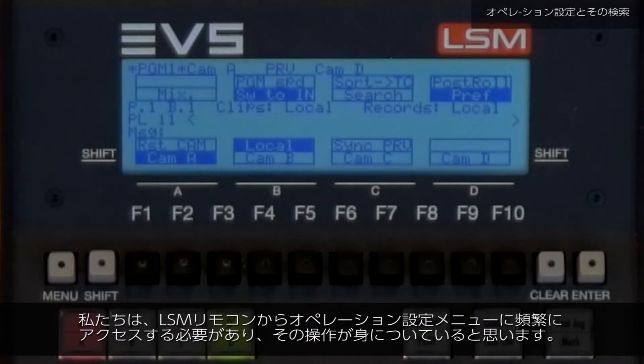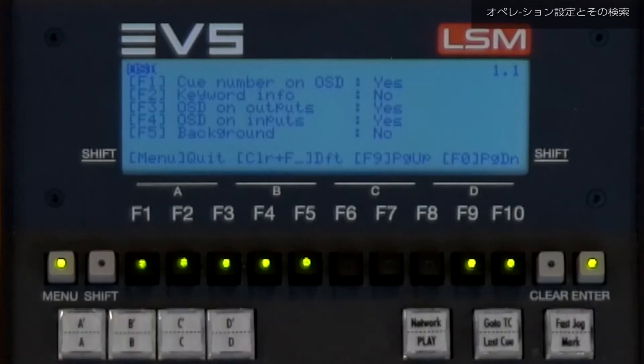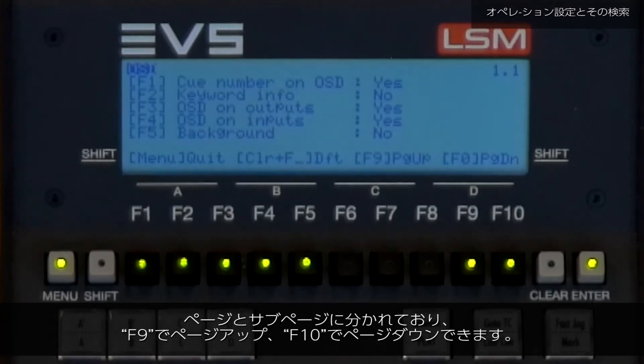We need to access our operational setup menu a lot on our LSM remote. The operation to do this is in our muscle memory: Shift plus Menu and Shift plus D. The operational setup menu lists all the operational parameters we can change, divided into pages and sub pages.